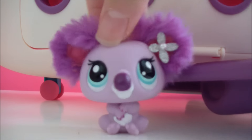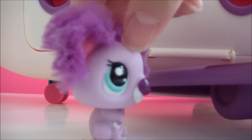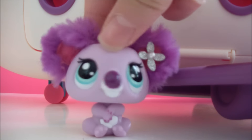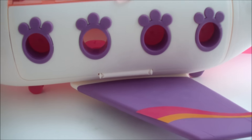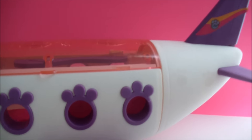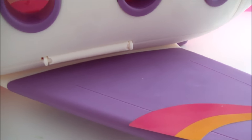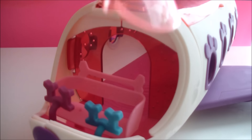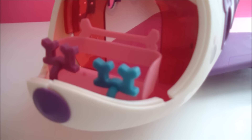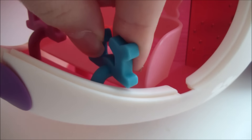Hey guys, I'm back and I'm done assembling the LPS jet, so I'll show you how it looks all done. First off, this is what the whole airplane looks like, and you can assemble some stickers. You can open and close the window in the front, and there are two controllers that you can move.